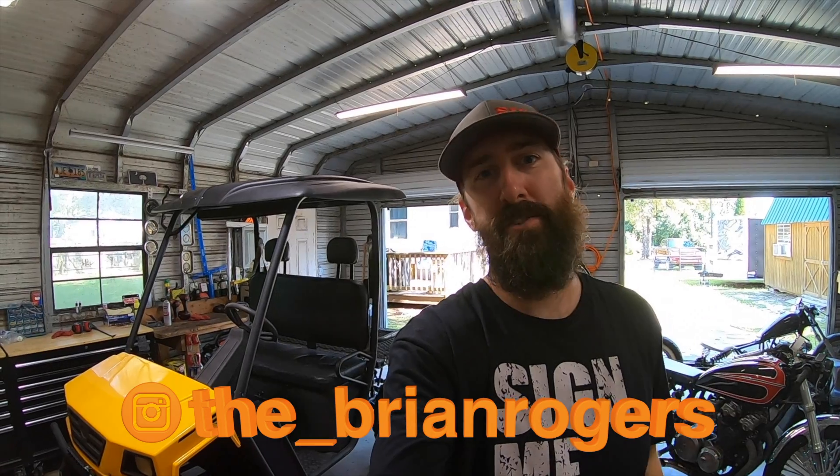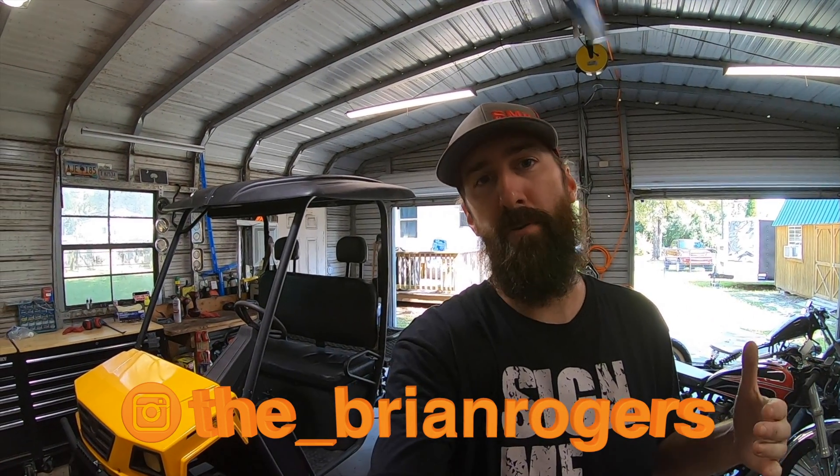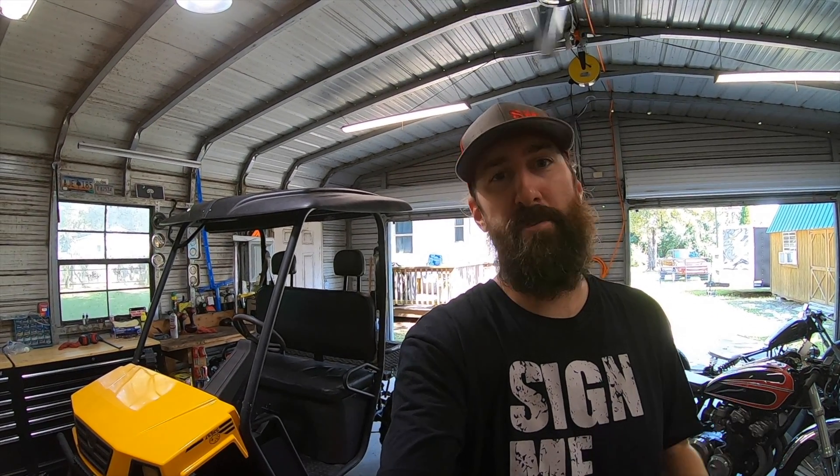If you haven't followed me on Instagram already, follow me — it's underscore Brian Rogers. I usually post to Instagram before I post to YouTube so you can get a heads up on what's coming up. If you like this video, hit the like button. If you haven't subscribed, consider subscribing if you like cool stuff like this — motorcycles, power sports, things like that. I'm always doing different projects and having fun. Thanks again for watching guys, we'll see you in the next one.